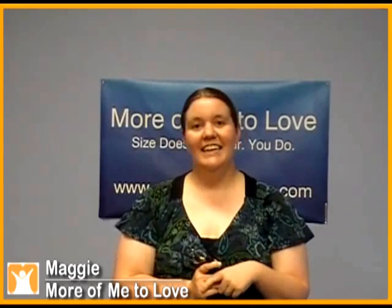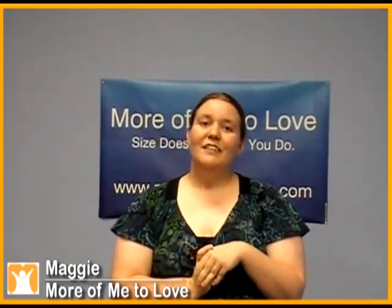We can outfit nearly 99% of vehicles made after 1990. Again, I'm Maggie — feel free to give us a call at 888-666-8529 and I'm happy to assist.